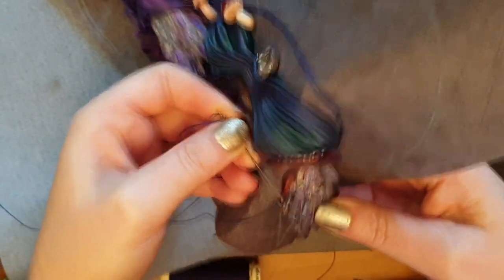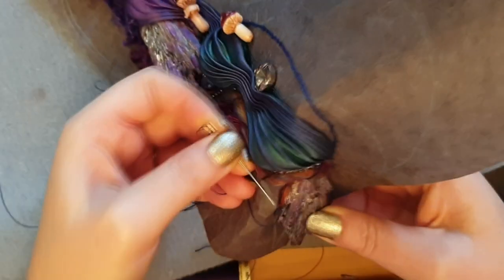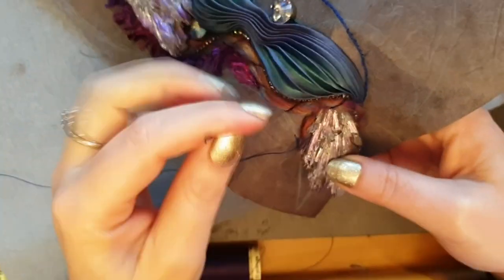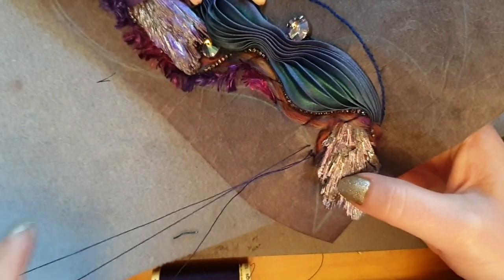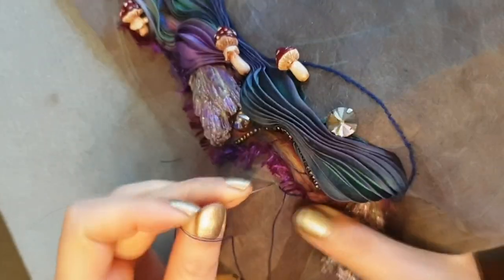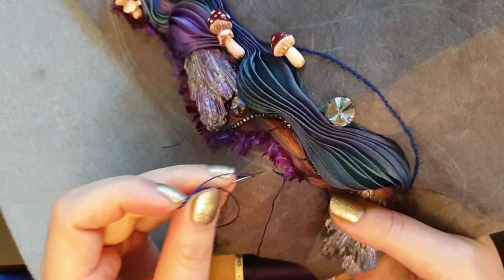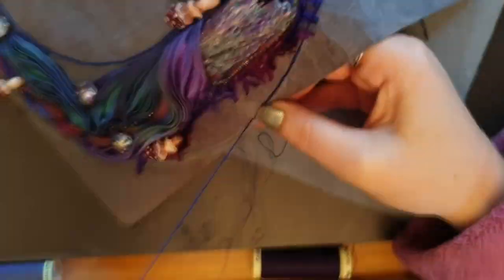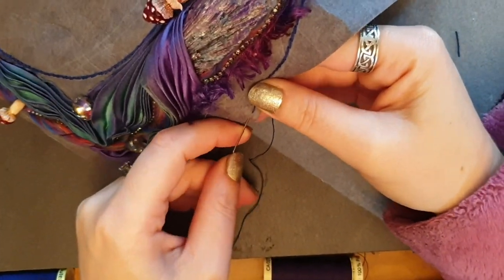Hi guys and welcome to Feywood. This is the next part of the necklace, and in this video I'm going to add some threads and things. I'm trying to start layering up this necklace with different textures, like I mentioned when I was planning it out. I thought one way to do that is to really bring in some of those embroidery stitches. I'm not an expert in embroidery, so don't watch this thinking you're going to learn from an expert.